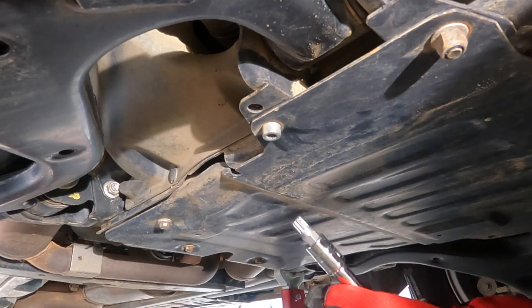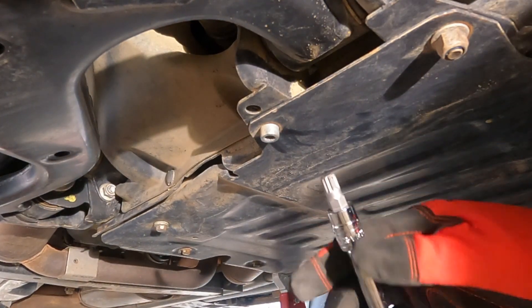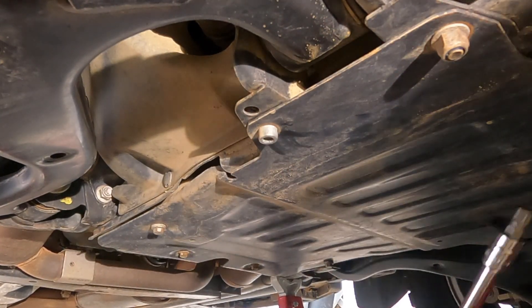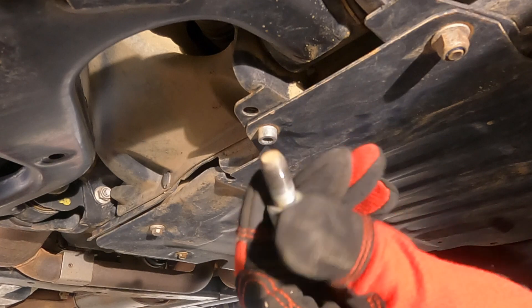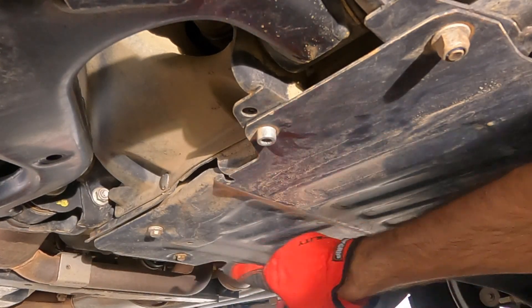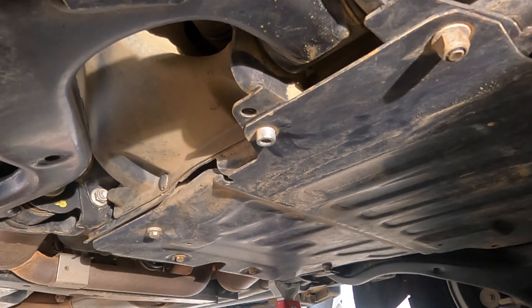It's called a triple square, and these ones are M10, which coincides with the diameter of the thread — you can see M10 right there. So we'll take out the plastic triple squares and get the rest of the bolts and nuts out from the sump guard, and then we'll withdraw it and see what wonders lie underneath.